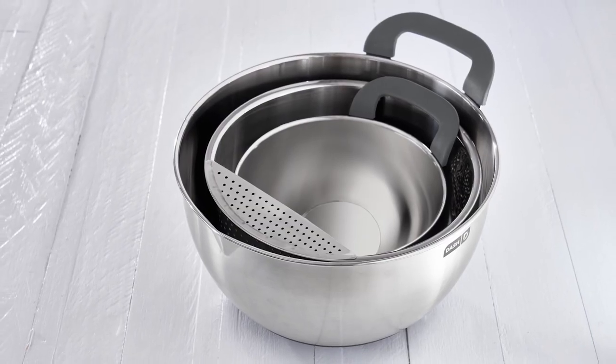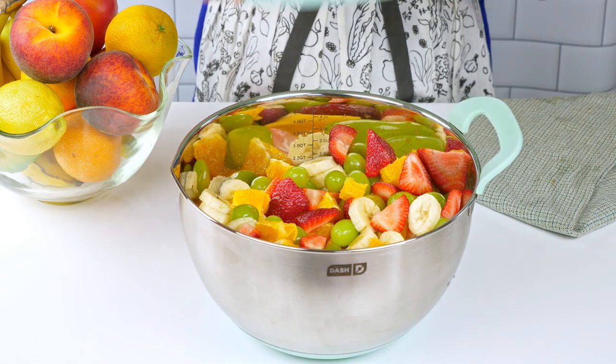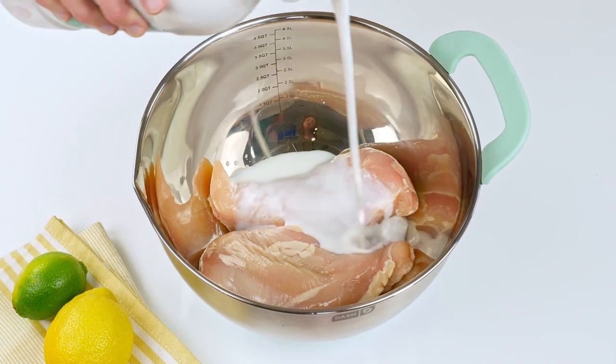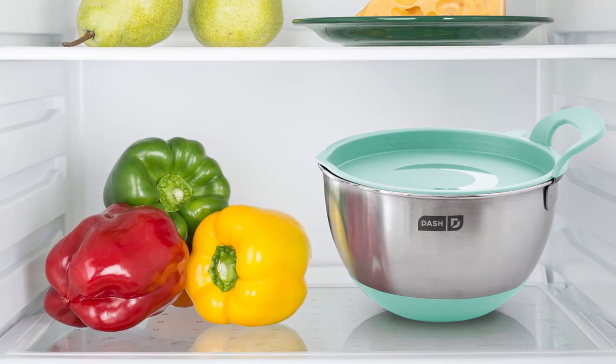With three distinct sizes, you'll always have the perfect bowl for every kitchen project. The largest and smallest bowls come with lids for easy storage and are refrigerator-safe so you can store dough or marinades without making extra dirty dishes.